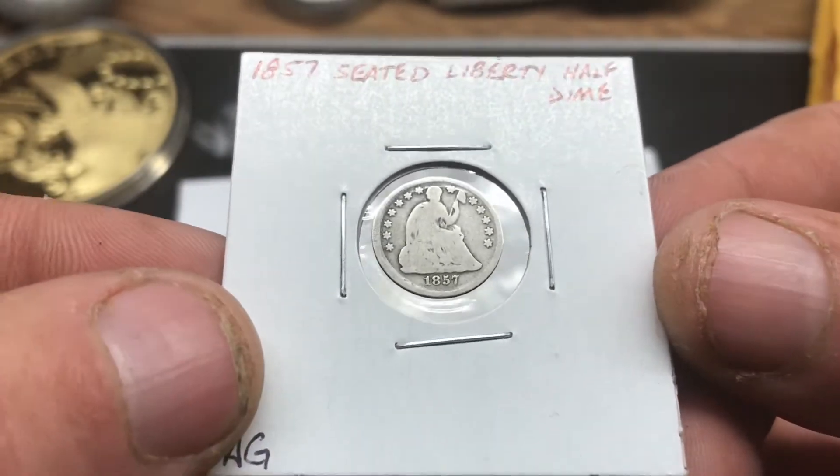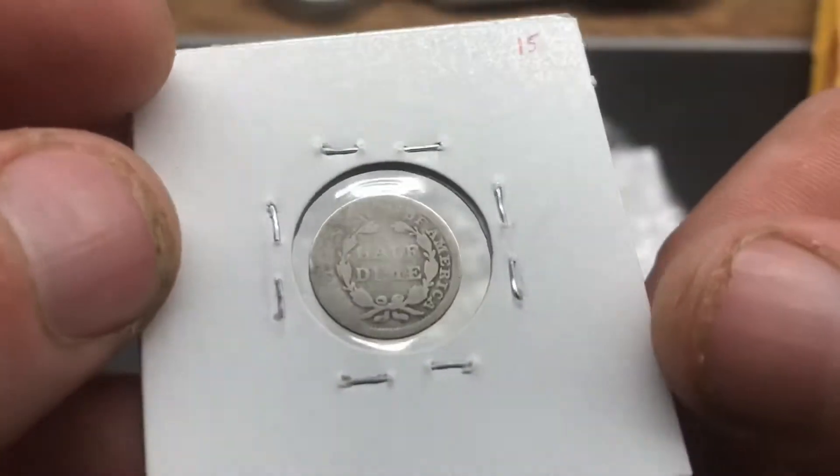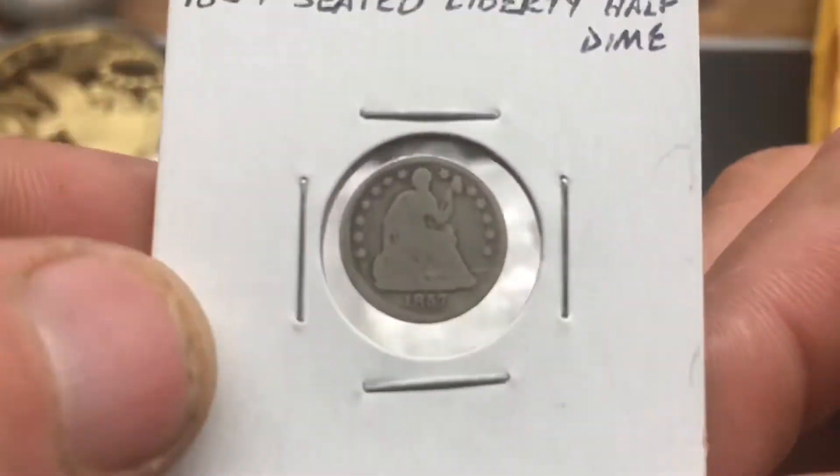Definitely appreciate it. Definitely appreciate this too — an 1857 seated half dime, my first half dime! Paid like $15 for it, great deal. Super excited. Thanks again Silver Scrounger!